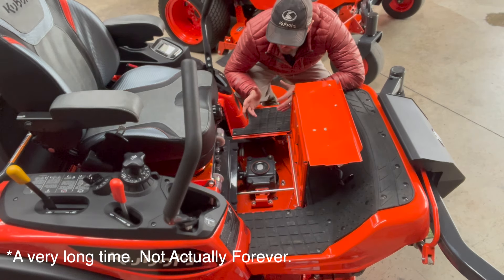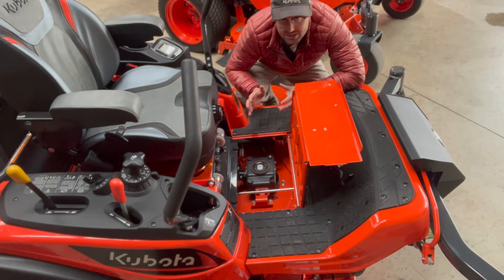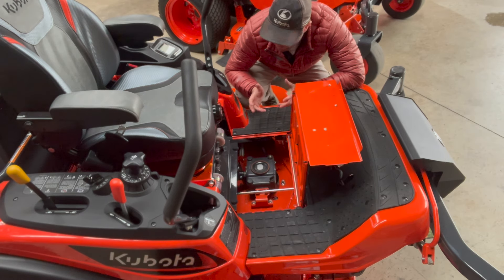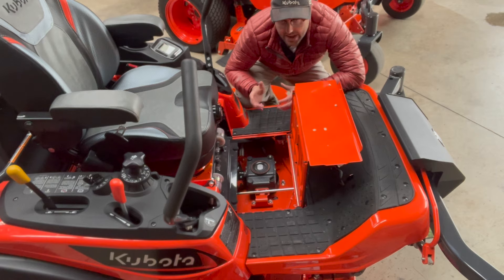While we're down here, if you had an old ZD, you knew that the fuel filters were hard to get to. With the new ZD 1211 series, they've moved that to where it's a lot easier to get to now. And while we're talking about fuel, it does have two fuel tanks that equal out to 13 gallons of fuel capacity. Again, that will be the same on both the 1611 and the 1211.